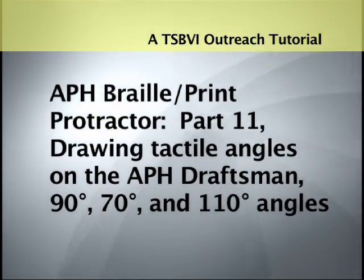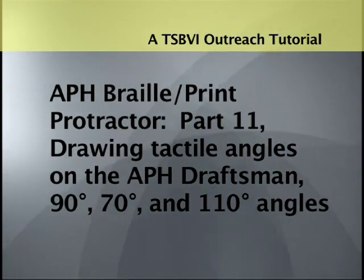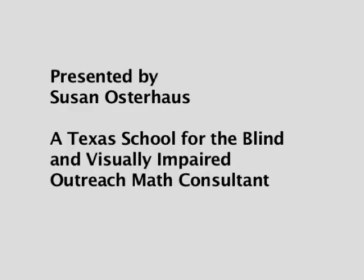A TSBVI Outreach Tutorial. APH Braille Print Protractor, Part 11: Drawing tactile angles on the APH Draftsman — 90 degree, 70 degree, 100, and 10 degree angles. Presented by Susan Osterhaus, a Texas School for the Blind and Visually Impaired Outreach Math Consultant.